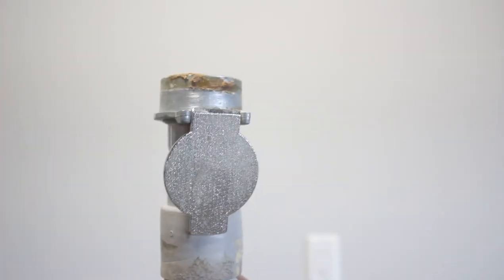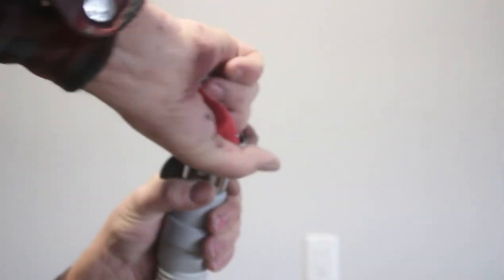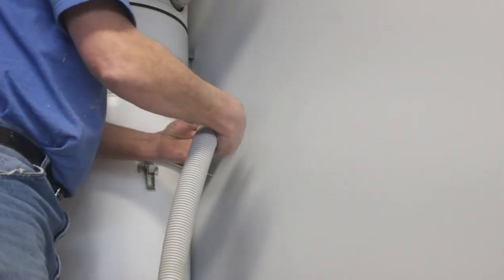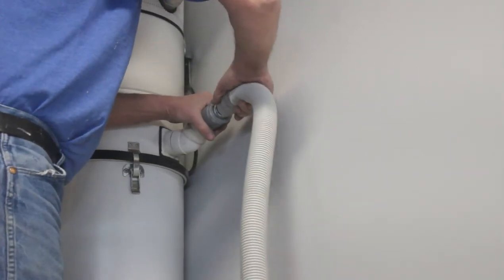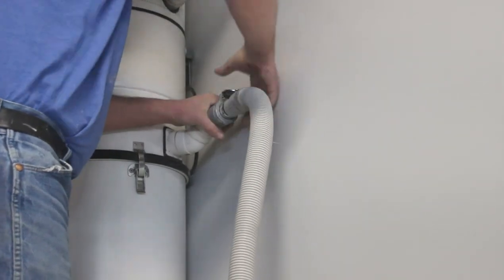There's a little bit of buildup at the end of this nozzle feed so I'm just going to use 120-grit sandpaper and sand it down. Then I'm going to push this into the existing pipe and secure it with some tape — that will be my direct feed in.